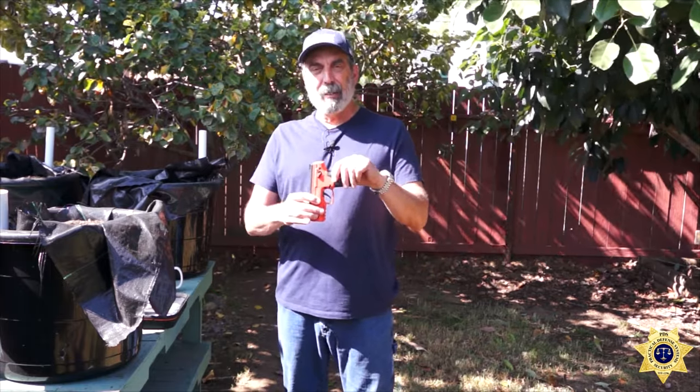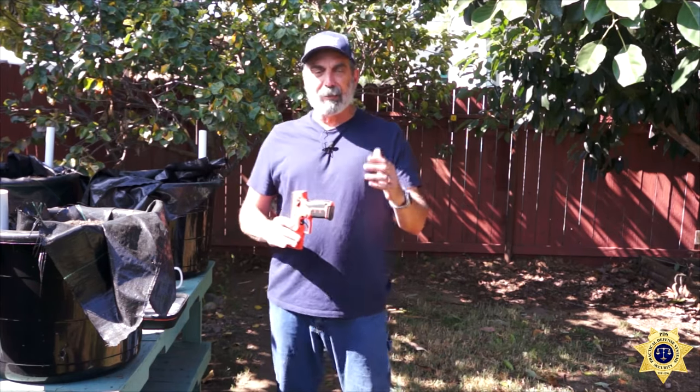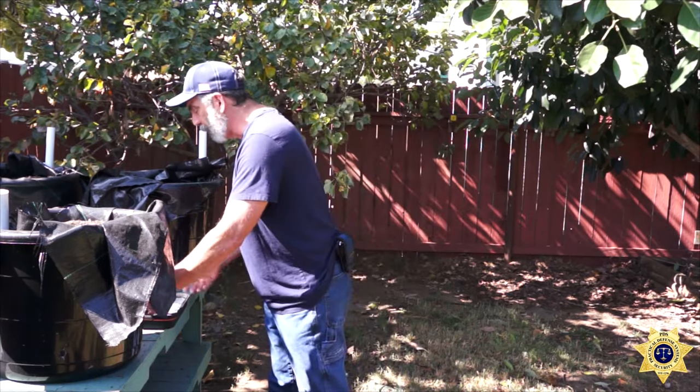I got the orange and black version because, given what I do for a living, I like less lethal tools to look like less lethal tools. They make them in black and coyote, but I don't want a less lethal tool that looks like a gun. If I'm going to draw a gun, I'll draw a gun. I chose the SD version instead of the black law enforcement version for that reason. Keep in mind: less lethal is not non-lethal — it still has the potential for lethality, so treat it accordingly.